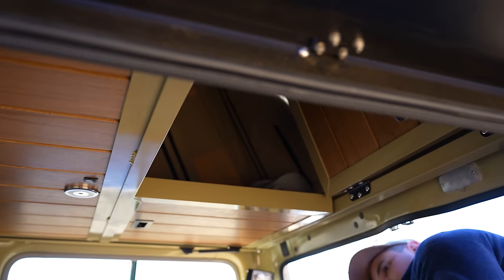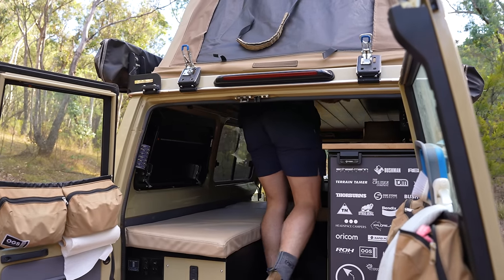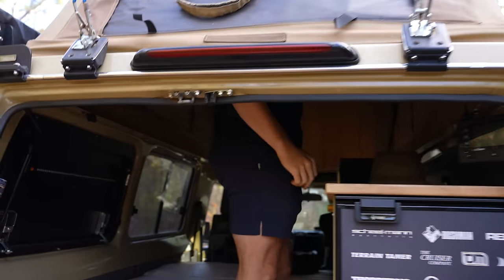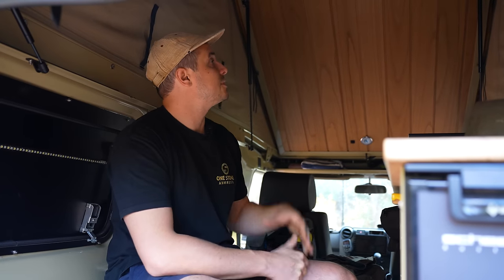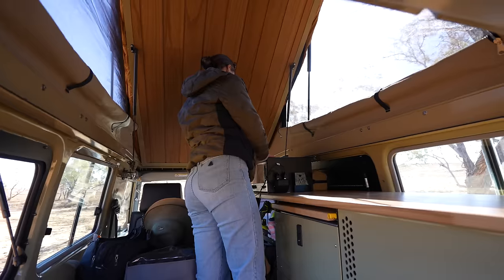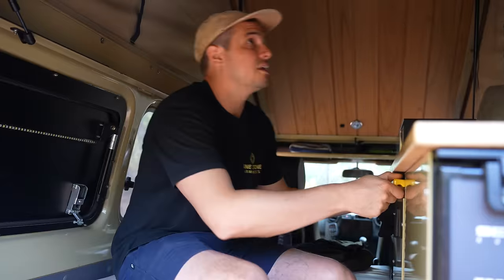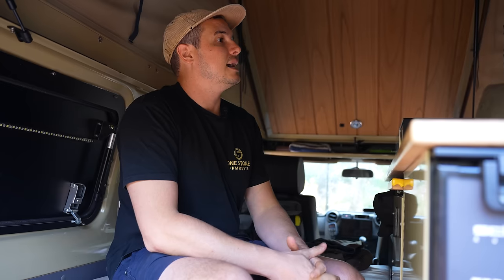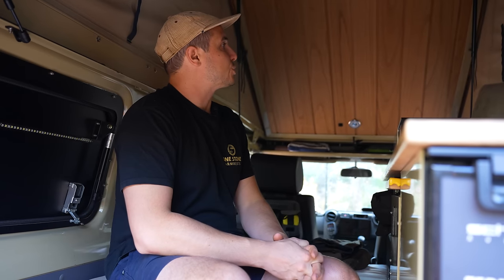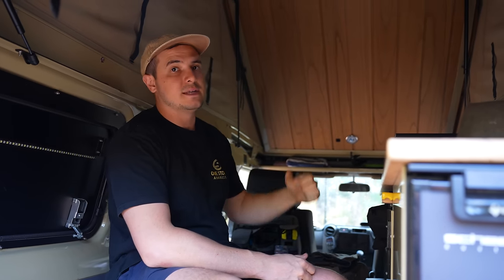Now that the roof has been popped up, I can pop these trapdoors up inside. You can see I can stand up inside if I want to — I can get out of the elements, get changed, cook inside if I really wanted to. It just makes a Troopie a much more livable space. Even for two people inside, there's quite a lot of room. When you want to go to bed, you can just pull the bed down.